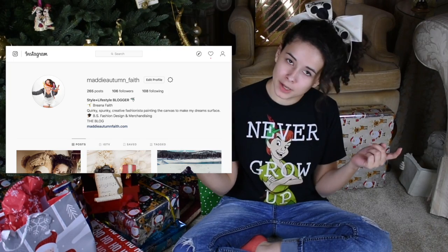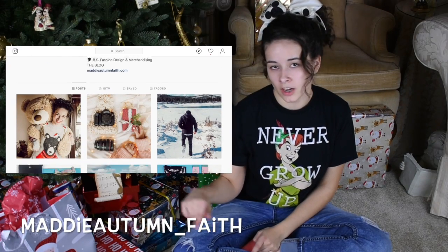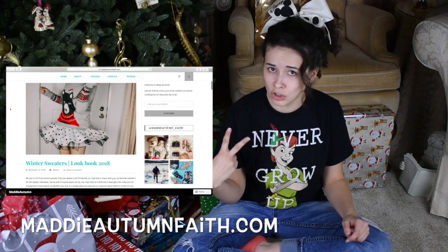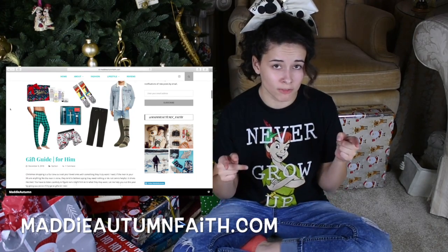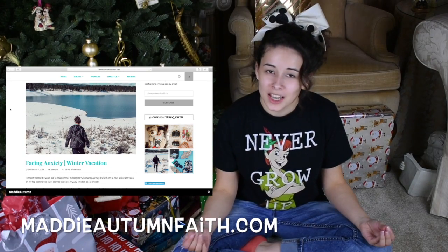Okay guys, that's all I have for you today. Please comment down below which one of these ideas was your favorite. Tag me on Instagram if you recreate one of these looks — my Instagram is maddyautum__faith. Also follow me on the blog maddyautumfaith.com if you want to see some gift guides. I've done two so far — one for girls and one for guys — so if you're having trouble finding something for a guy in your life, go check out the gift guide.